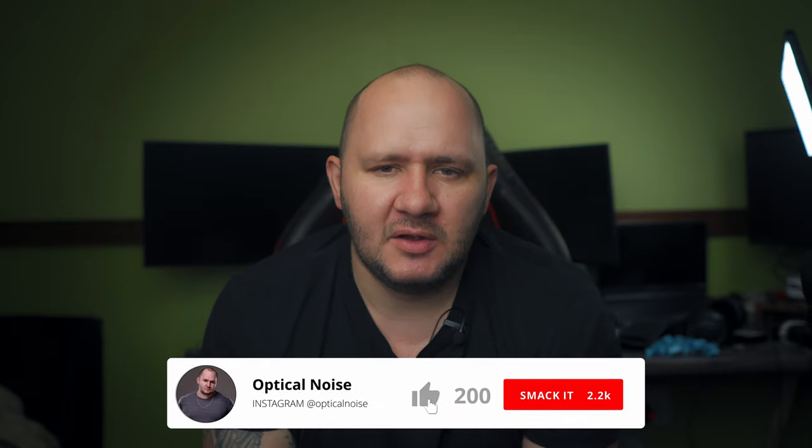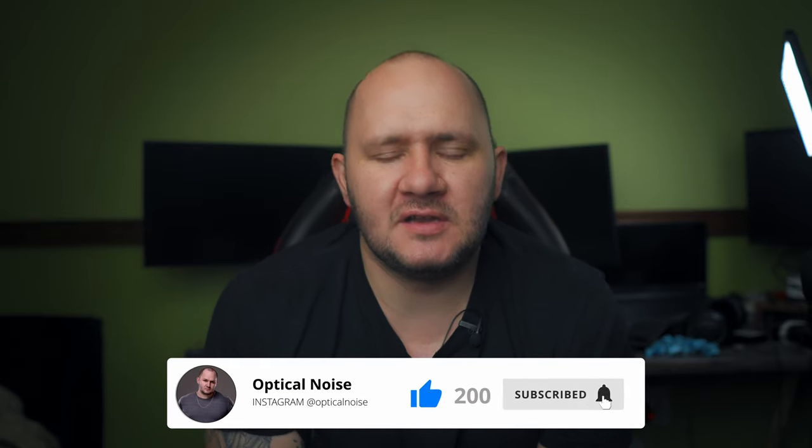A big thank you for watching, and thank you for always coming back on a Sunday to check these out. I'm trying to be more helpful, so please let me know what I can help you with in the future — I've got a cool one for next week. Please check out the links below; you can support the channel through those. Please remember to like, subscribe, click the bell, and leave a comment to create some conversation. I know a lot of people are replying to each other, which is great, and I'll reply to everybody if I can. If you've got any specifics you want me to cover, just let me know in the comments. My name is Robert Harris, and I'll see you later.